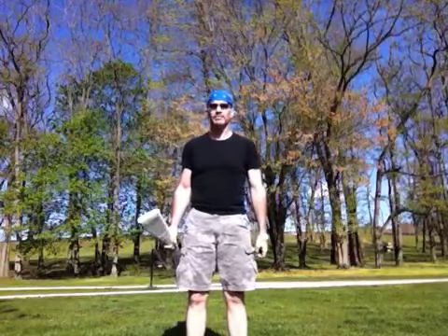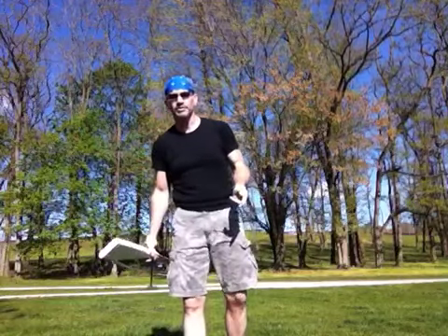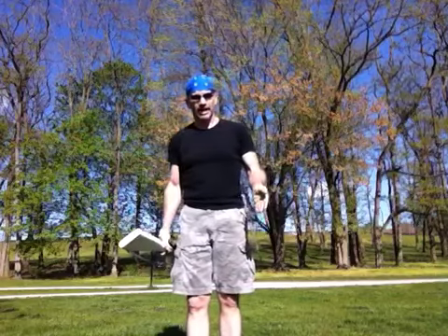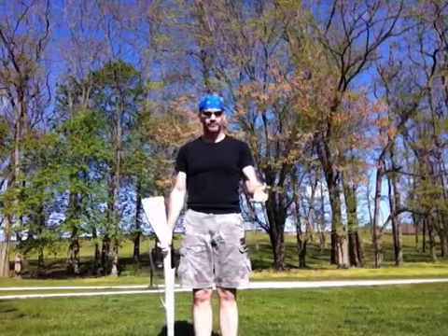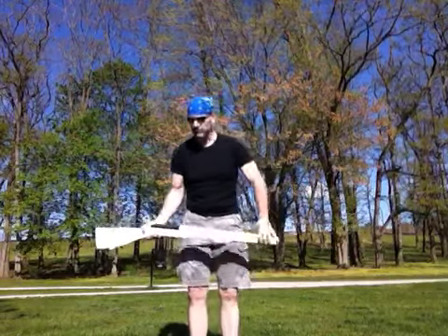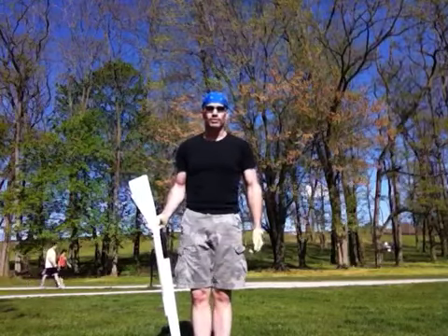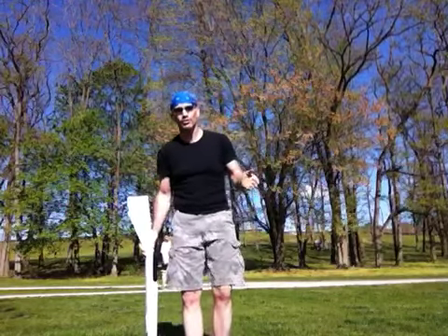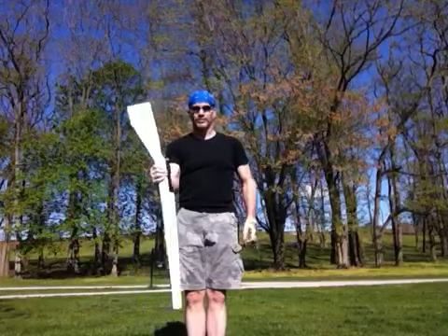Hey YouTube viewers, this is Adam, also known as Lairhead. I got a comment asking about under-the-leg catches with the rifle, so I wanted to show you three of them in varying degrees of difficulty. We'll start with the most difficult one. If you were marching color guard in the 70s and 80s, this is kind of an old-school under-the-leg catch — basically you're just going to come out of it from a spin.